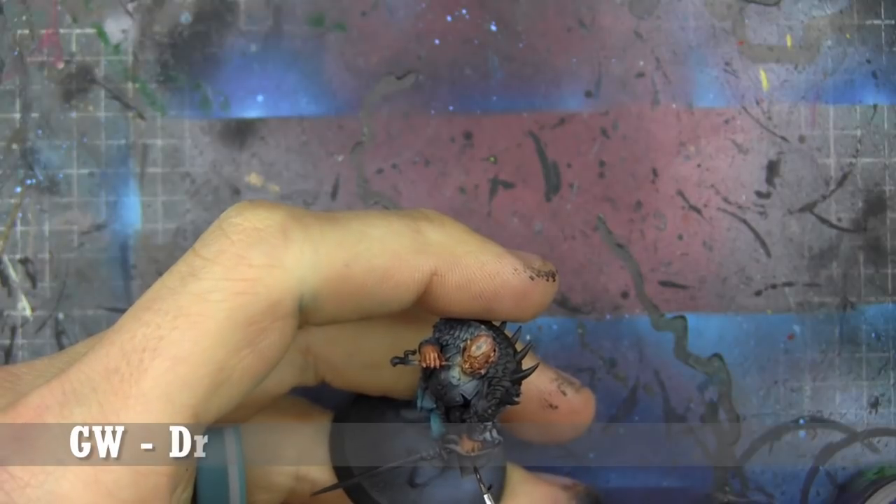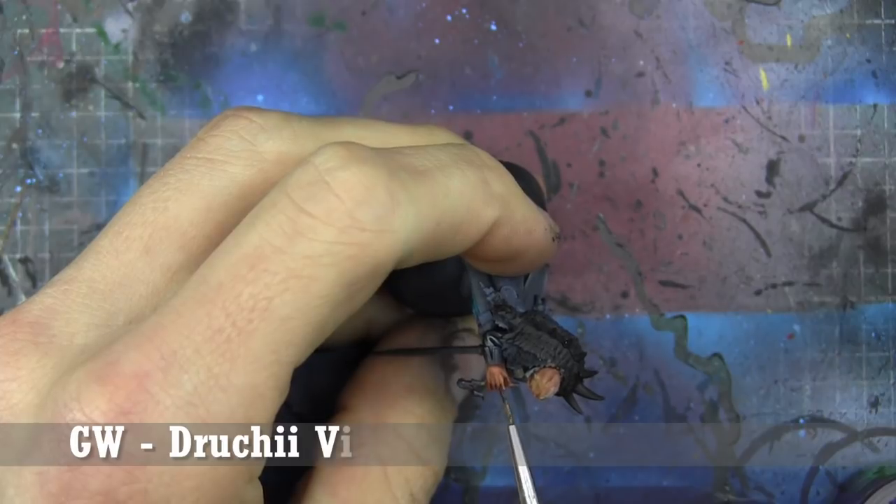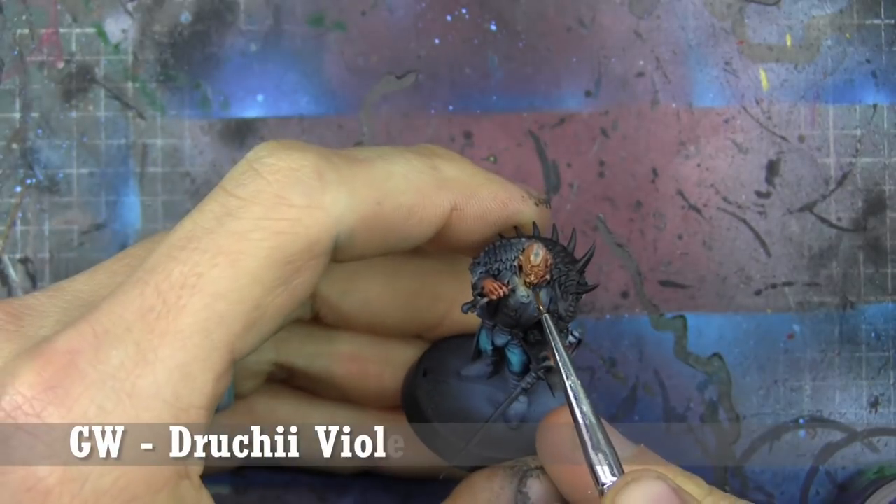Now that the Flesh Shade is all dry, we're going to go in more specifically — not all over, but into the deepest parts of his face and hands with Druchi Violet, just to deepen those shadows.